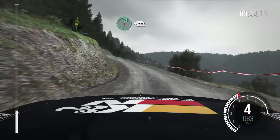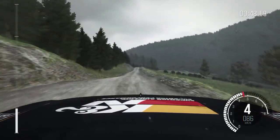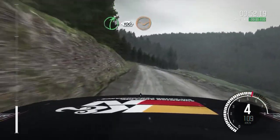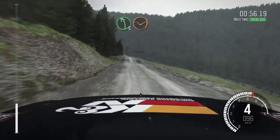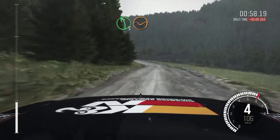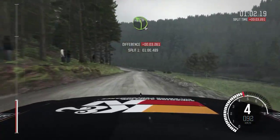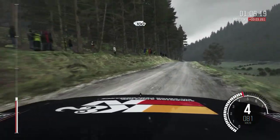And right 6 over crest 200. Over long crest. Right 5 down 100 through dip. Left 5 keep in through dip. Right 6 over crest. And left 4 long through dip. Keep right over crest 100.